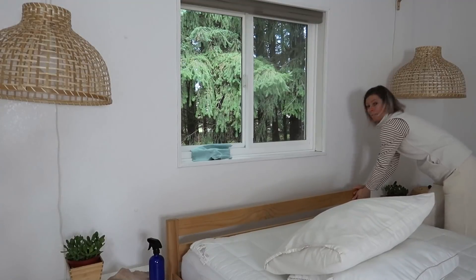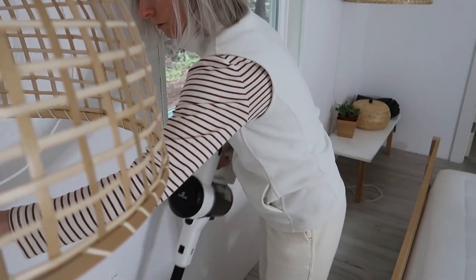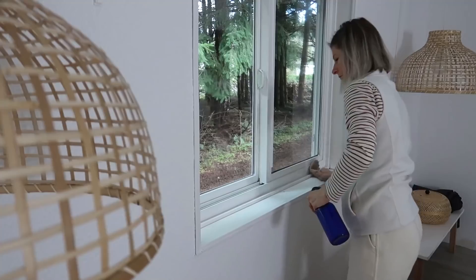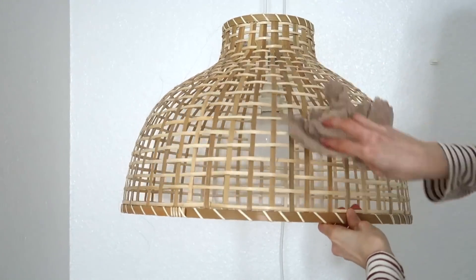For the windows, I'm using 50% water and 50% vinegar. I'm moving the furniture around because I just want to have a deep clean for a nice fresh start for the year.